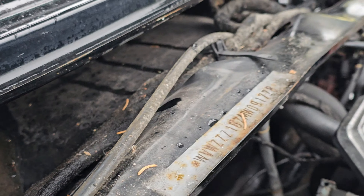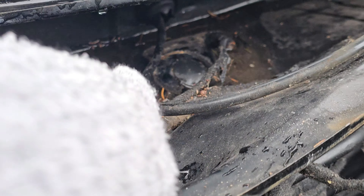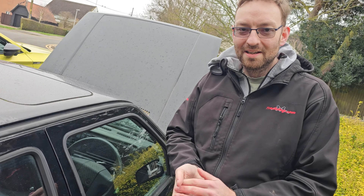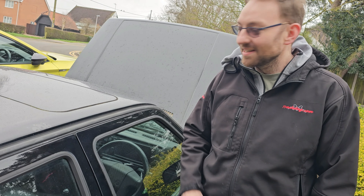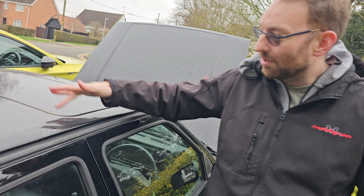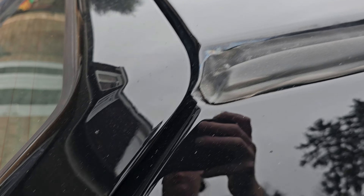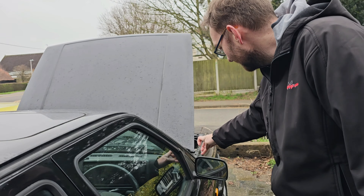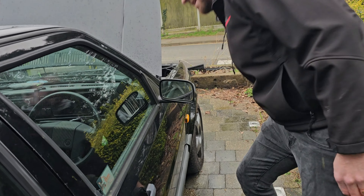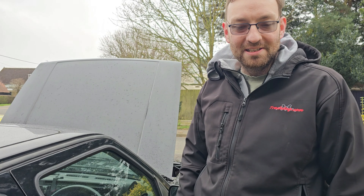So where is that water coming in? There's quite a lot sitting here. One of the most common problems on a Mark II with a sunroof is the sunroof drains. You'll have two holes either side — runs down the channels and then out the back, down the rear lights and at the bottom. You've also got ones down the front which run down the A pillar and out the floor there as well. We're going to check those to make sure they're actually working.